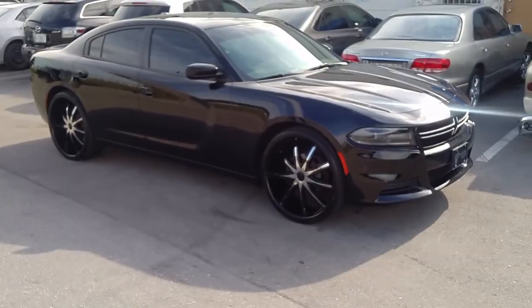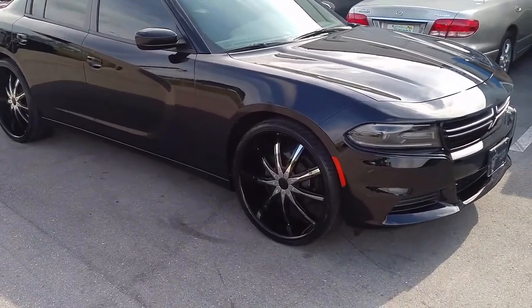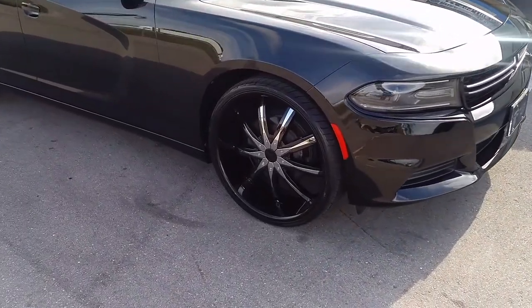Nice looking wheel, 24x10. Got the 275-25-24. Came out really nice.